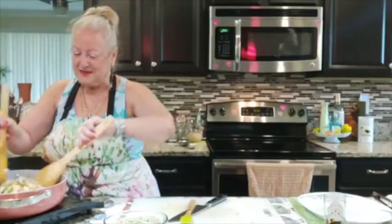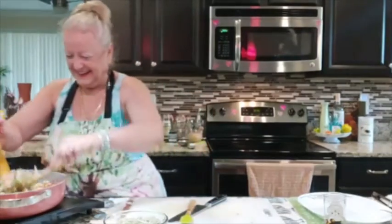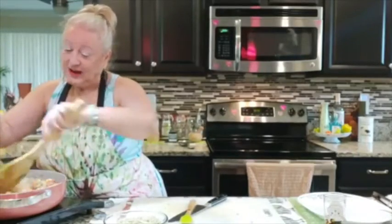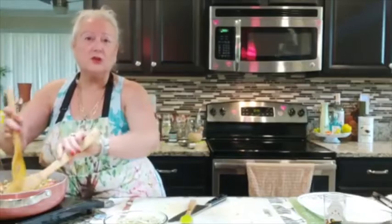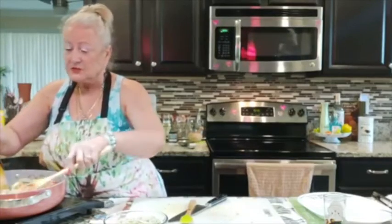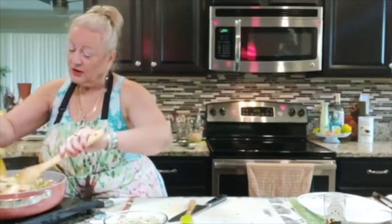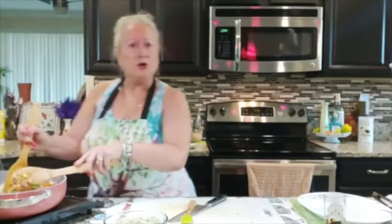When my mother-in-law met me, she told my husband: 'She's the only girl you ever dated that always talks about food.' You've got to take care of yourself, because if you don't take care of you, it's not the doctors' job — it's your responsibility. You need to take ownership of your health.